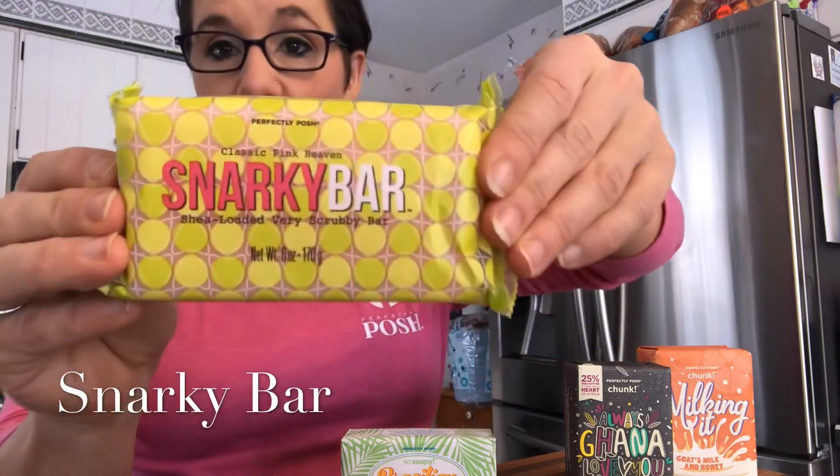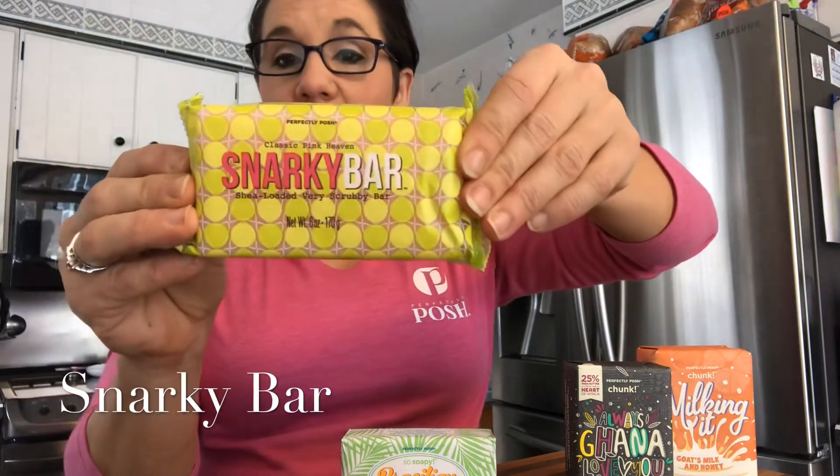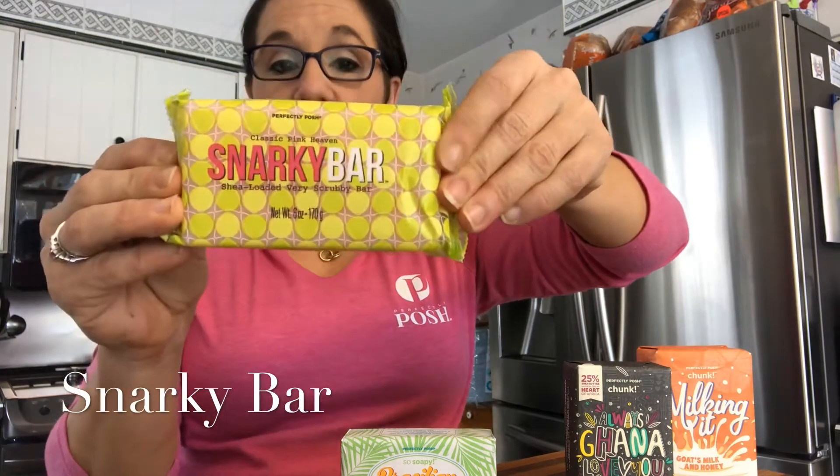We also have the Snarky. Our Snarky was the original tried and true Snarky — these are our scrubby bar soaps. These take a slightly different approach when sharing samples with your customers. So we're gonna go over all the different ways to sample our bar soaps.